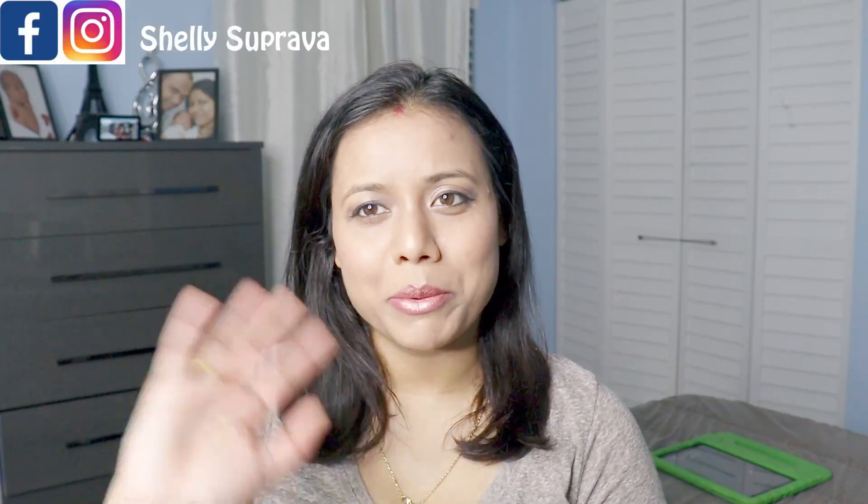I hope you guys enjoyed this video. If you like this video, please do like, share, and subscribe to my channel. I'll see you in the next video — bye bye!